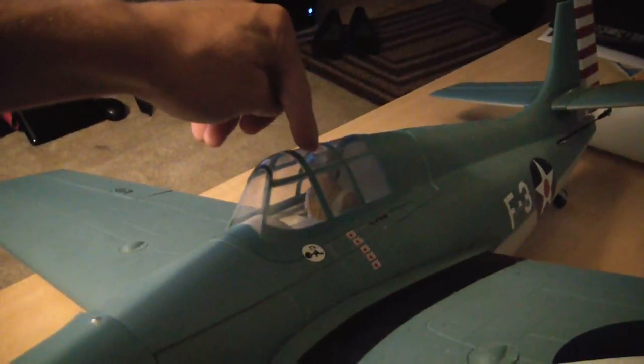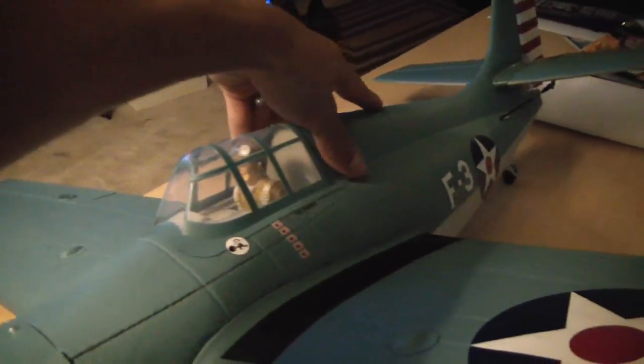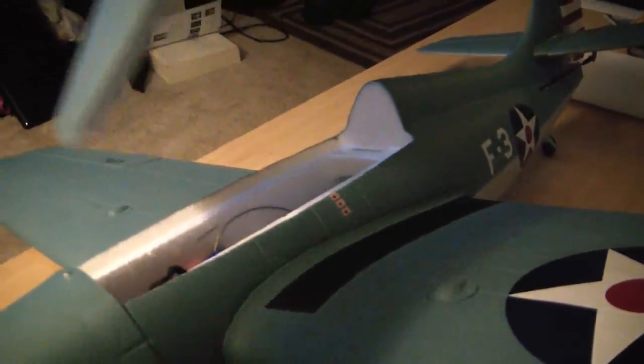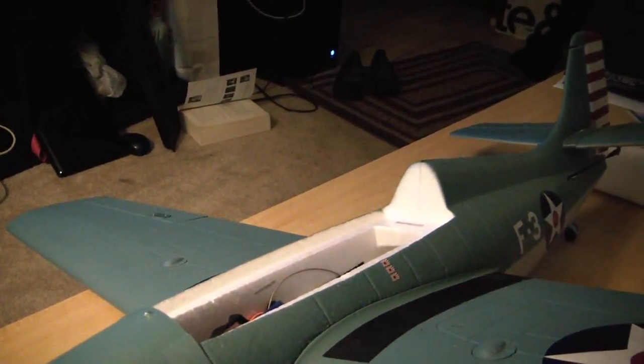Now the F4F has a nice pilot figure in here, a nice canopy, and very strong magnets — it's almost hard to get this off. So that's not coming off in the air; it's a very strong canopy.